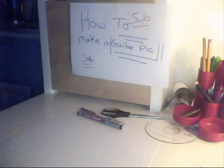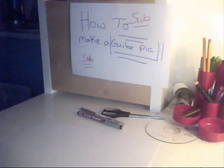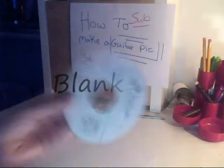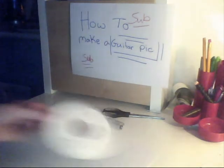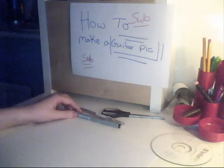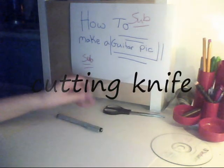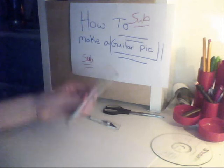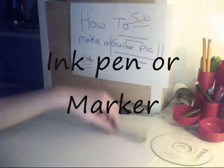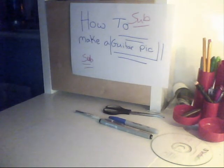Hey guys, what's up! It's the first video of 'how to make something' and today it's going to be how to make a guitar pick. To personalize it, you're gonna need a blank CD, scissors or an exacto knife or a hobby knife, and to mark the size you'll need an inky pen or a sharp marker.